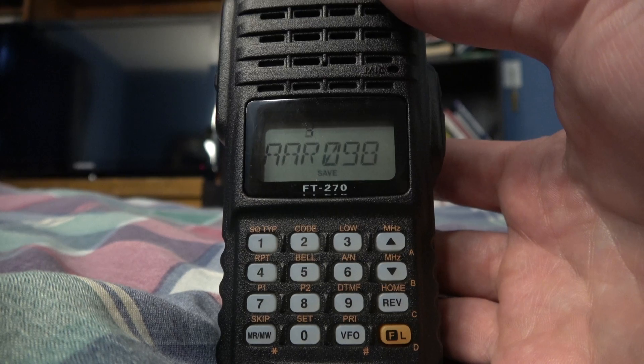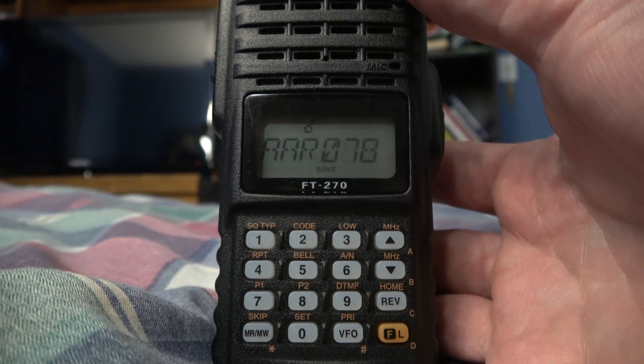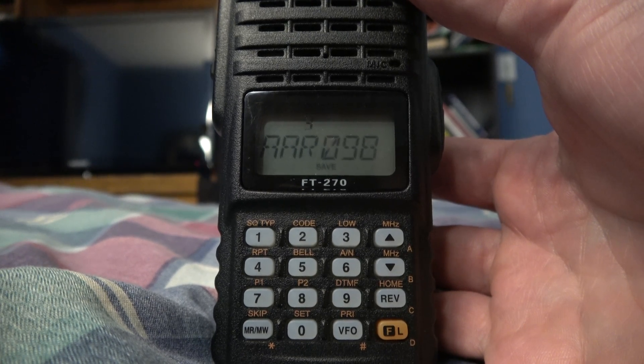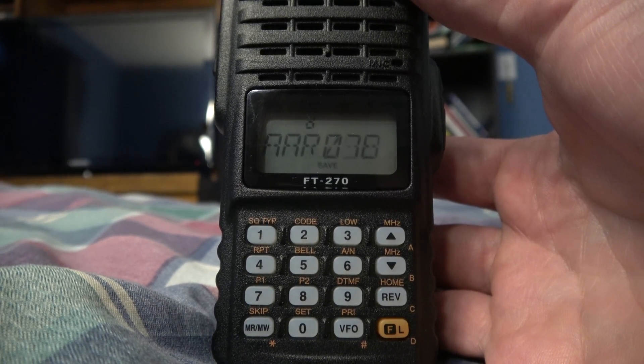So that's how to program the Yaesu FT270R as well as adding the alpha tags if you wish to do so. There will be some railfading videos coming soon. Thanks for watching.